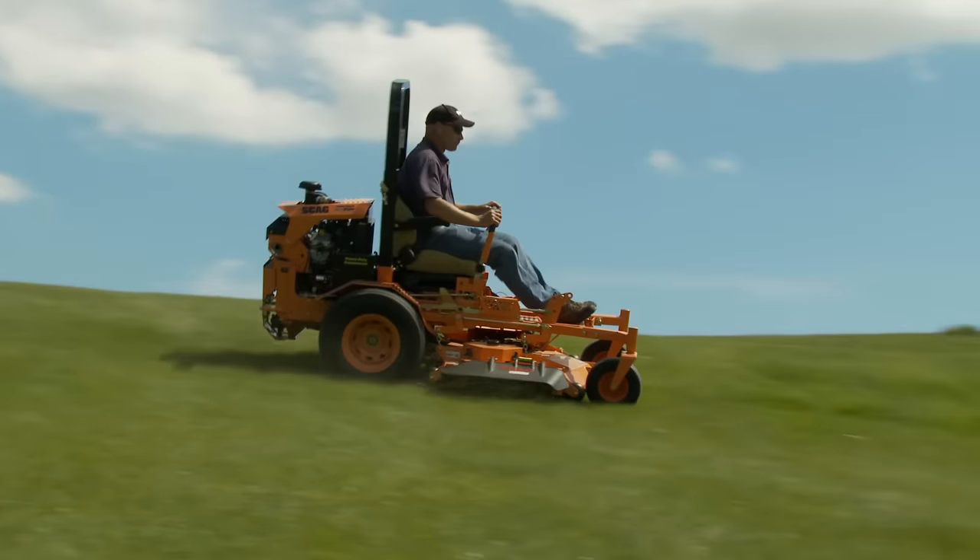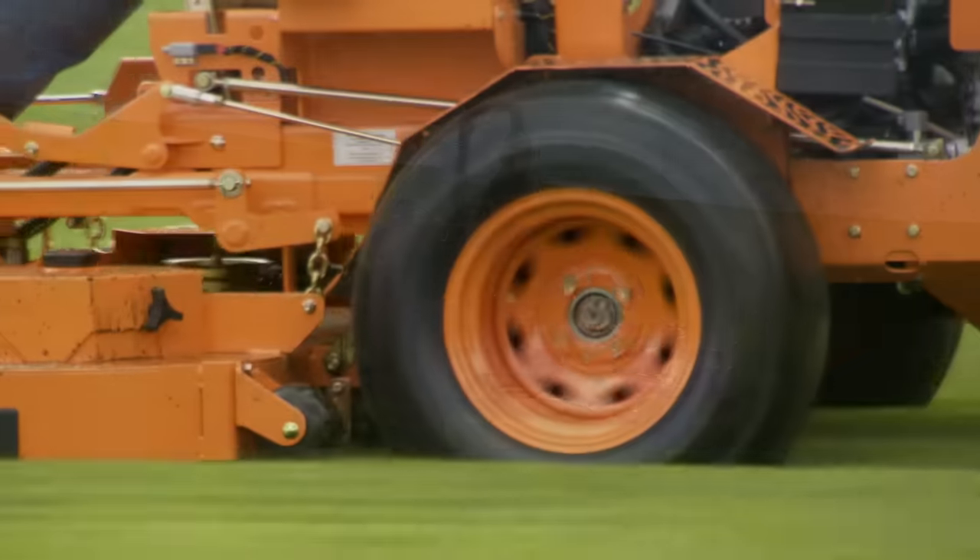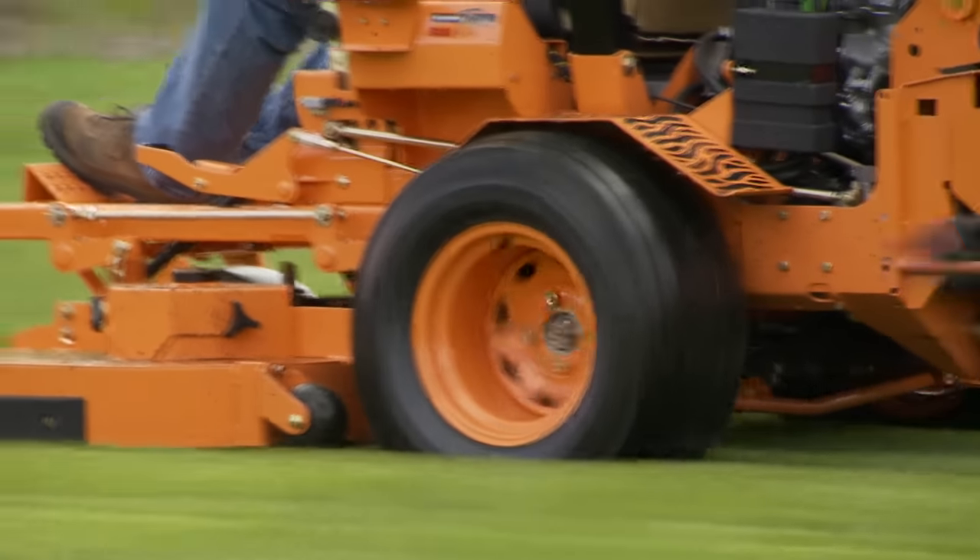You get reliable stability thanks to the Turf Tiger's ultra low center of gravity. And meaty drive tires provide sure traction and a smooth ride.